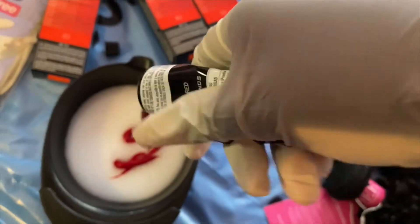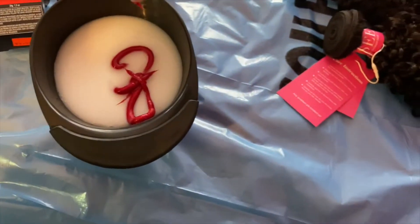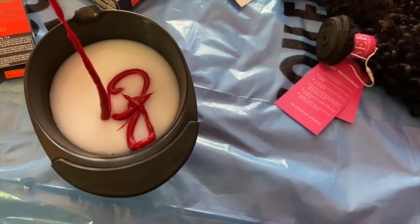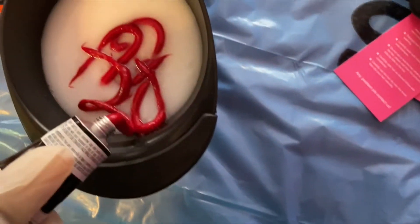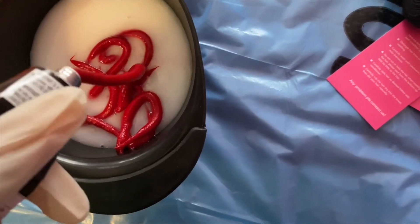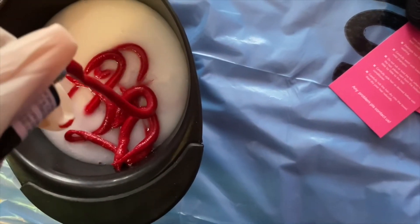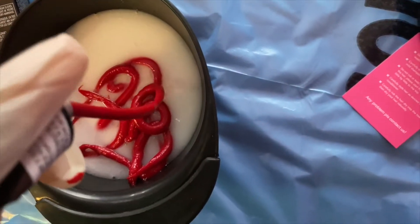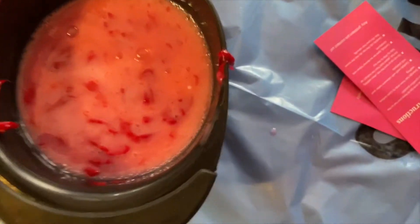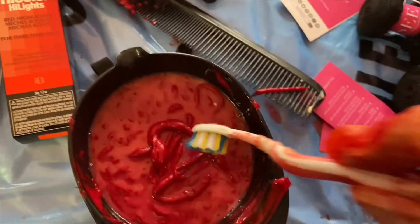I don't have the proper things to hold my camera, so I have to do this one-handed. Nice little tube. Got some more mixing to do. That's what it's looking like right now.